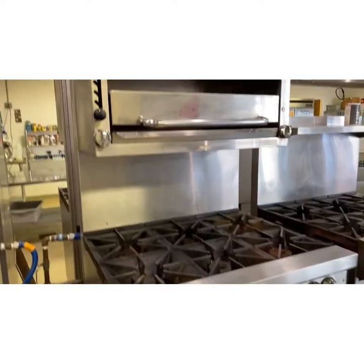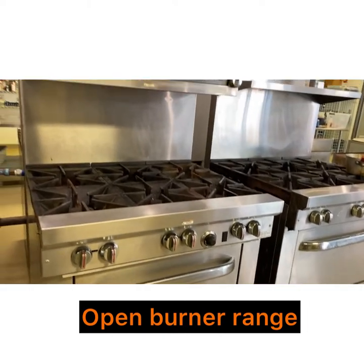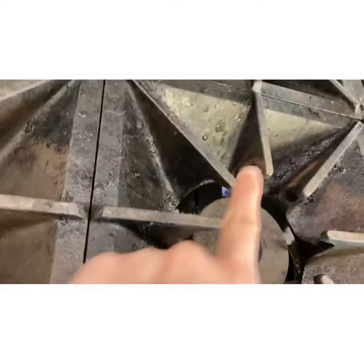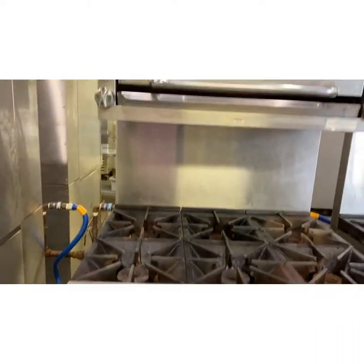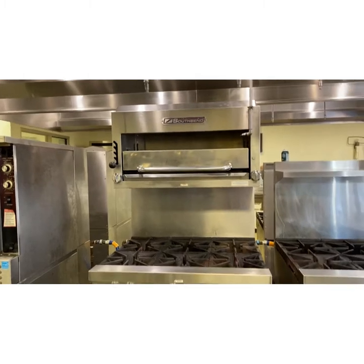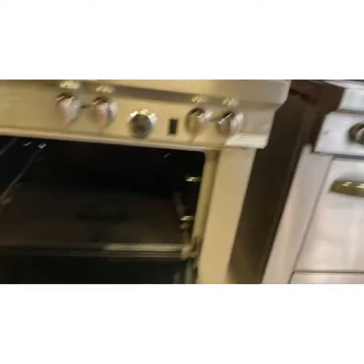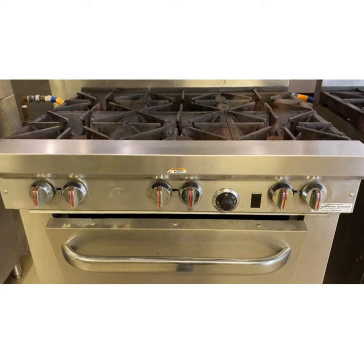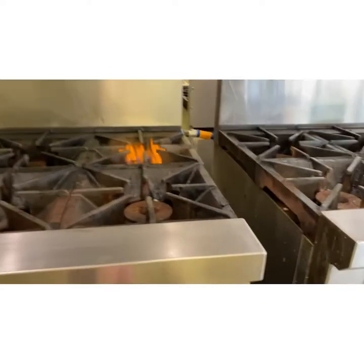Moving on — we have four of these, two side by side. These are called open burner ranges. The reason it's called an open burner range is that you can actually see the flame, whereas at home you probably don't see this. The open burner range is this entire piece of equipment. Our open burner ranges also have a regular conventional oven attached — you can see the inside, it just doesn't have any racks in it right now. The handles to turn on the range are right here; very rarely will you turn it up all the way.